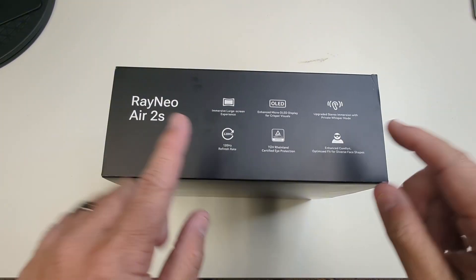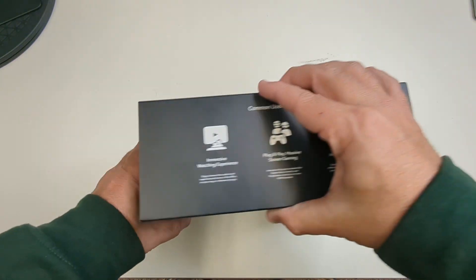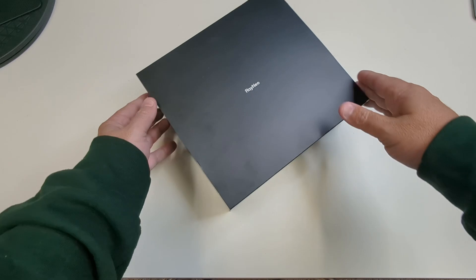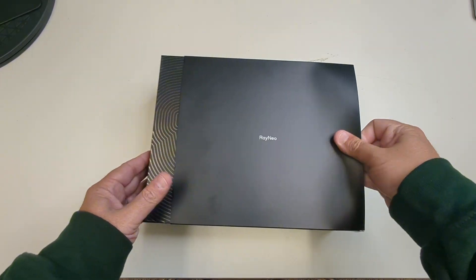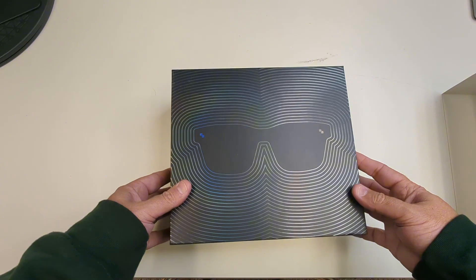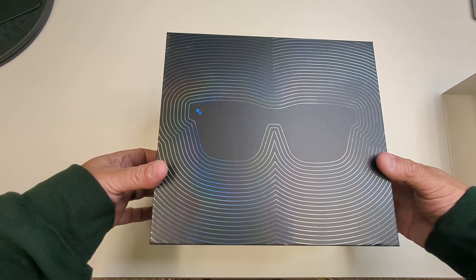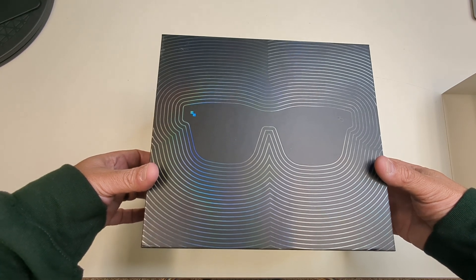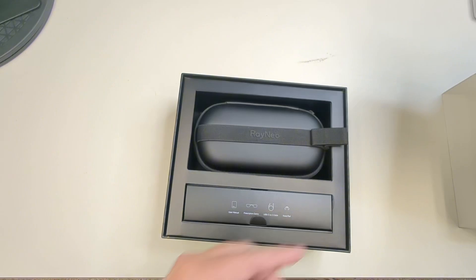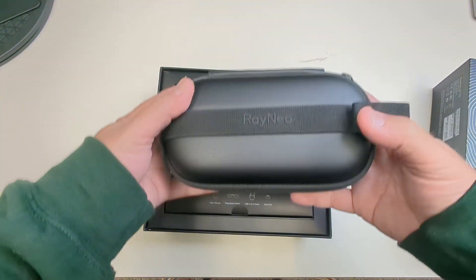Straight out of the box — there's a lot of different information here. You've got the OLED screen, immersive experience. We've got a beautiful box here. These glasses, if you've seen them before, are almost like Wayfarer glasses without the outside. The Air 2s come in this nice package.